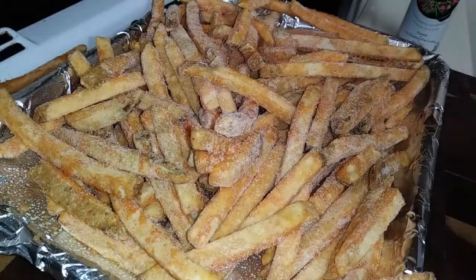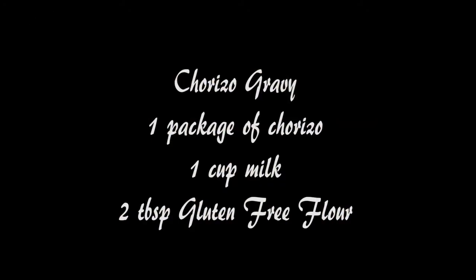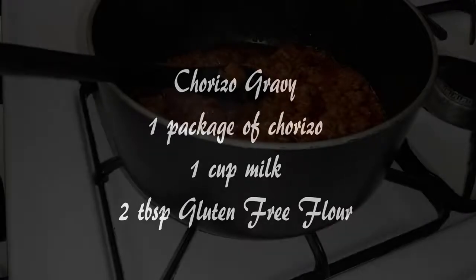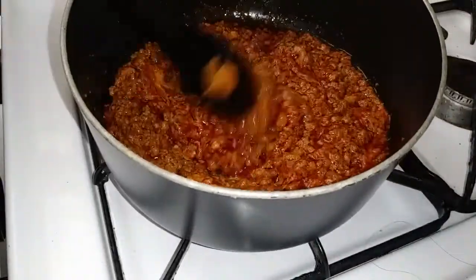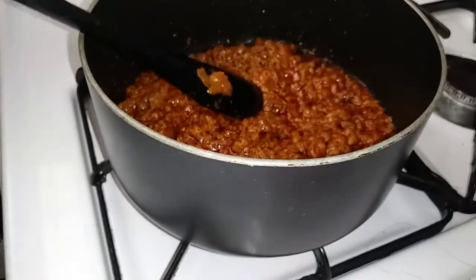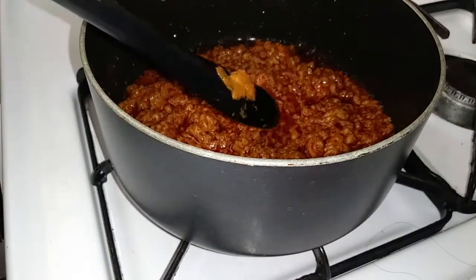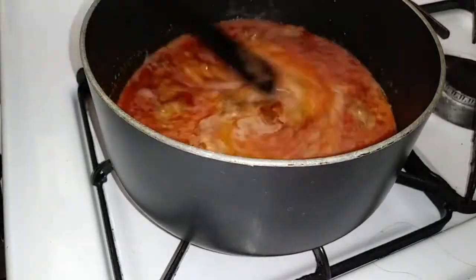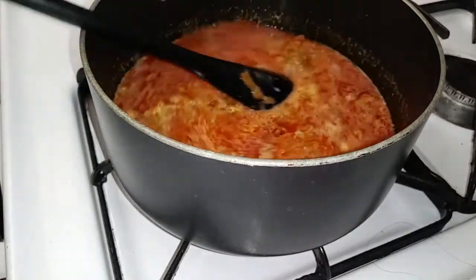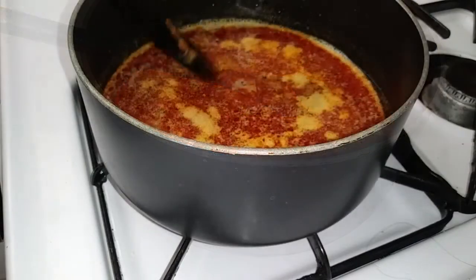I have a newfound obsession with chorizo gravy. You can make regular sausage gravy if you'd like, but this is how I'm doing it. Grab one package of your chorizo, go ahead and sauté that in a saucepan, and then once that's cooked, add one cup of milk. I'm using 2%, but I don't think it really matters which milk it is, as long as it's milk.